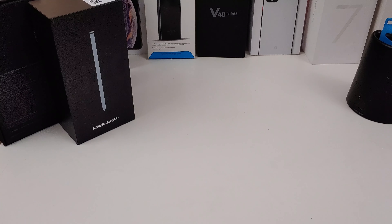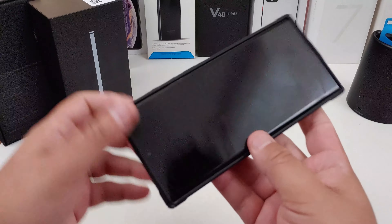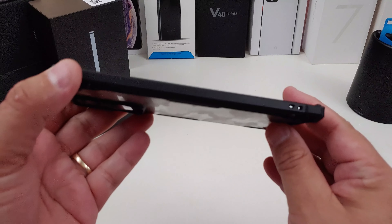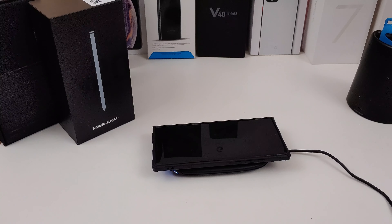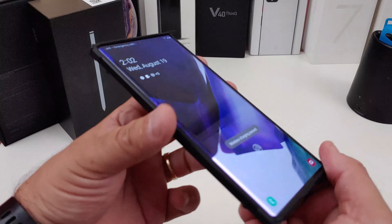The great thing about these Fusion X cases is the corner protection you get — it's just great. I like this case a lot. The camera cutout is well done and there's a little Rinky branding there too. As for fit, it is a little loose at the top and bottom, but the sides fit really well. Wireless charging — no problem at all. And I know you can PowerShare with it also.